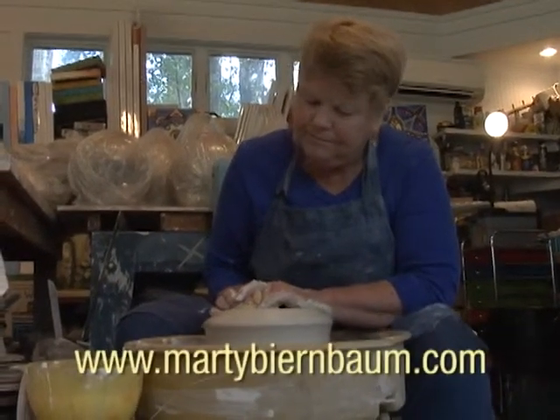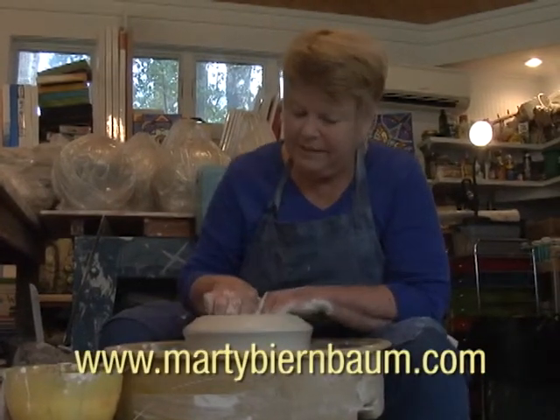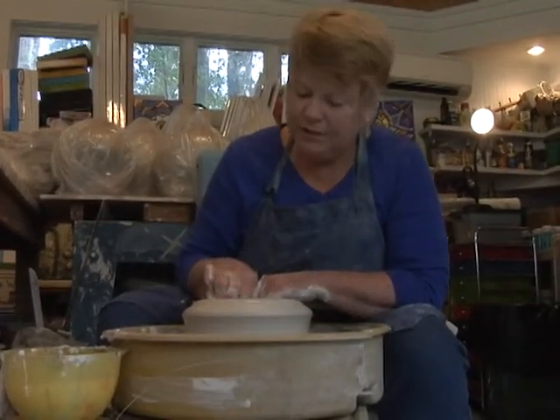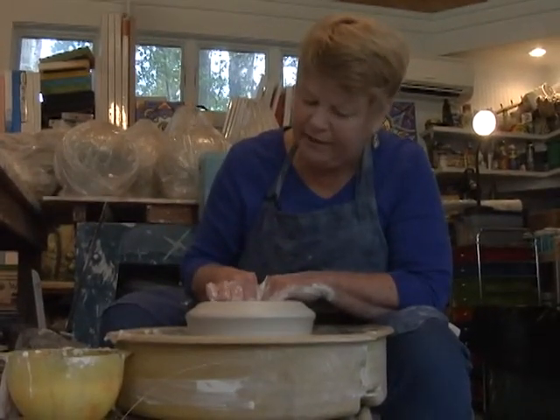Do all pots start the same way? They all start with centering — all the thrown pots. I make pots with slabs, I make pots with extrusions. We use a lot of different formative techniques. But all thrown pots will start just this way.